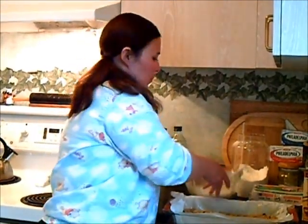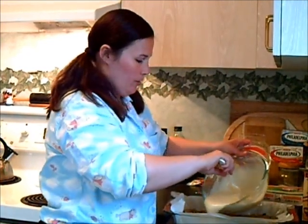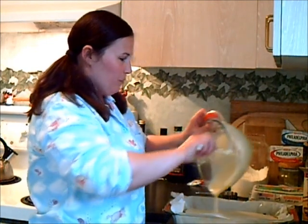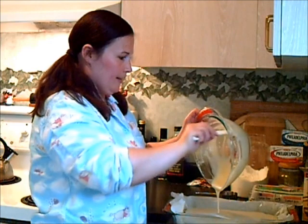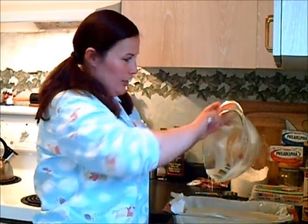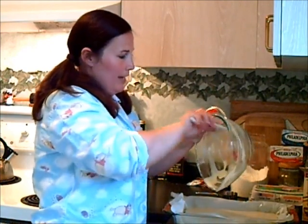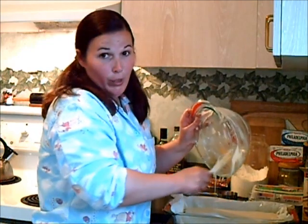Our cheesecake batter is whipped up nice and smooth, and we're just going to pour that over our wonderful chocolate blonde brownie batter. My oven is preheated to 350 degrees, and this will bake in there for about 38 to 40 minutes.